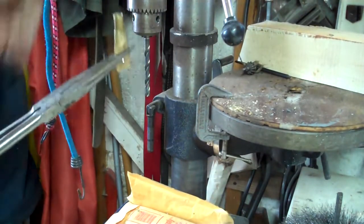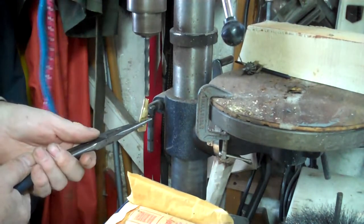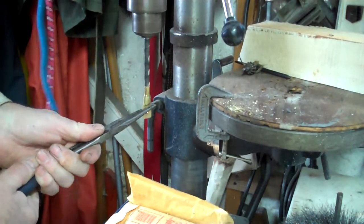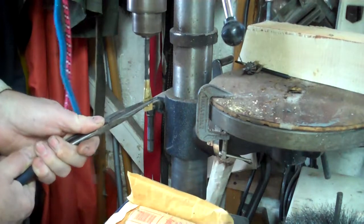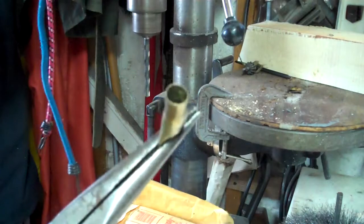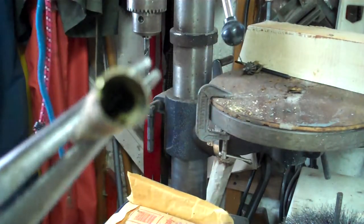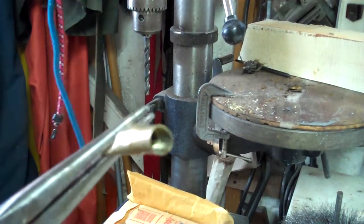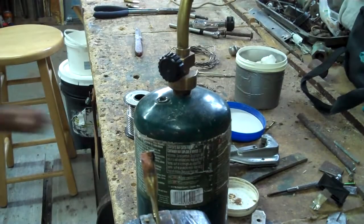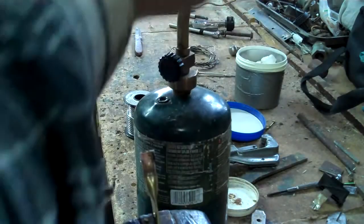I'm going to clean the inside of this lug. Got an unmade lug made of the shell. That should do it. So I'm going to put the wire in there now and solder it in. Put a bit of soldering paste — flux, whatever you want to call it — on this now.